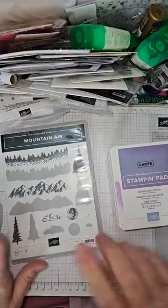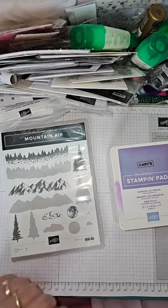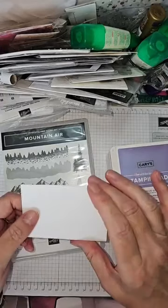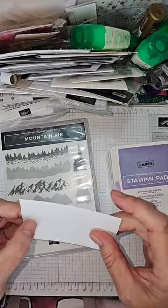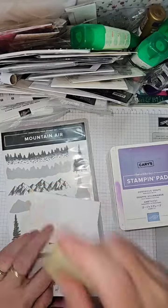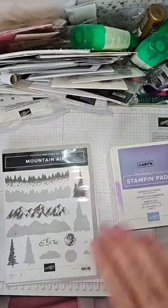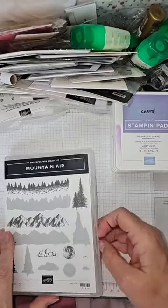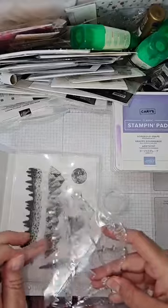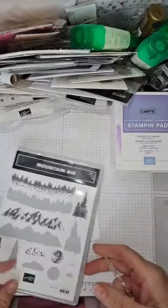Now, what am I going to stamp on? They look very small, but I have a plan. Let me get my adhesive rubber out because there's a little bit of residue on there from where I die-cut it. You're going to need a big block for this because it's quite a large stamp. I'm going to use the mountains first. These are just a polymer stamp, so it's nice and easy to see where they go.